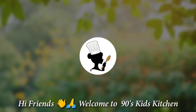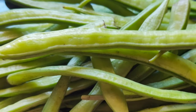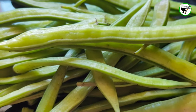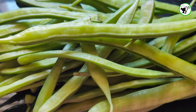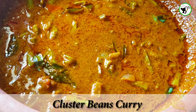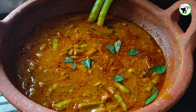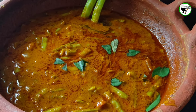Hey guys, welcome to Hinti's Kids Kitchen. Check out the kitchen. The kitchen has a taste of the kitchen — it's very good for me.